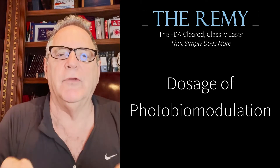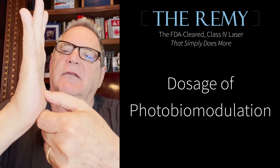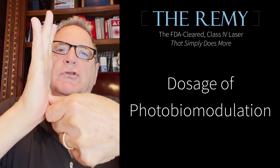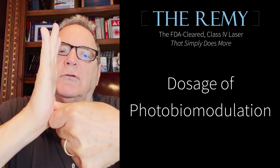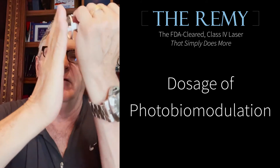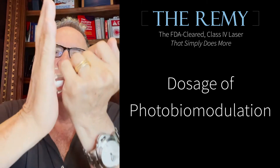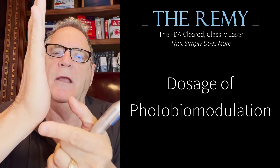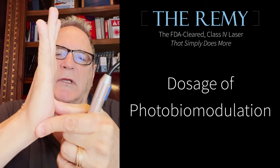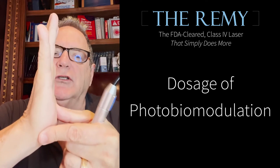How do you know you have the right dosage? Here's the plantar fascia. Typically, the pain is at the plantar medial insertion — you press on it, it hurts. You then treat the entire area; this is the handpiece, moving up and back over the entire area. After about a minute, you press on the area — it should start to feel better, and you know you're finished.